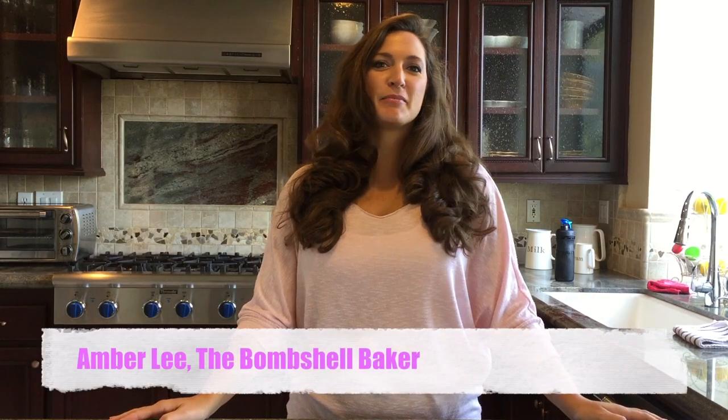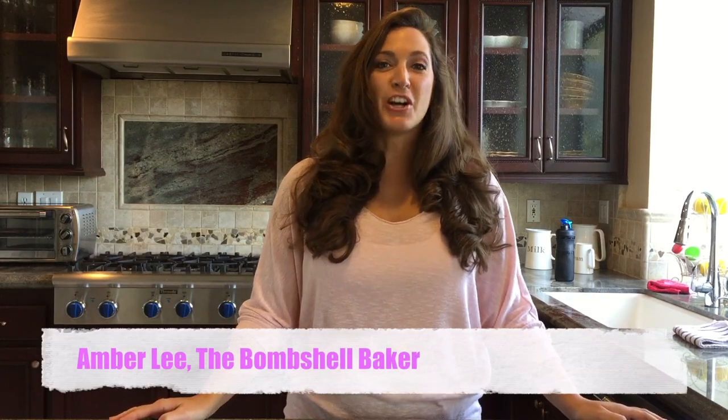Hey y'all, it's Amberlee here, the Bombshell Baker. I'm so excited y'all — you have no idea. I've taken a little bit of time these last few weeks and I've been working on a really special project. And I'm going to announce it today live for y'all.